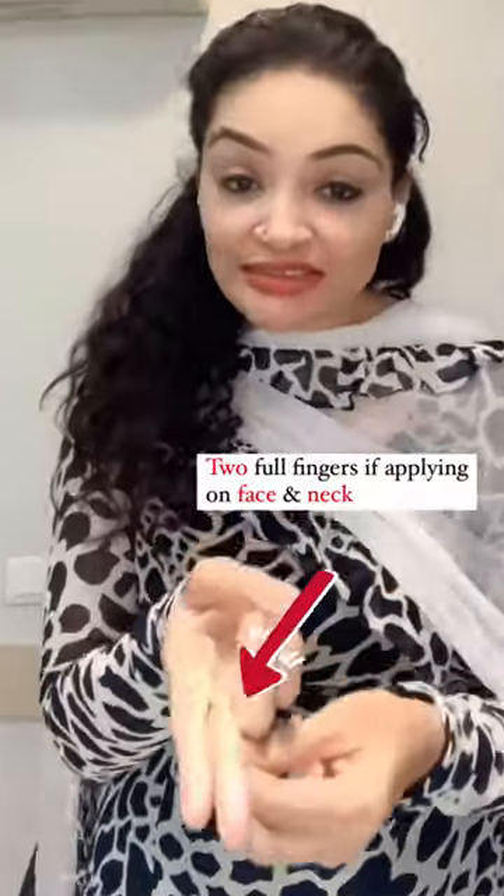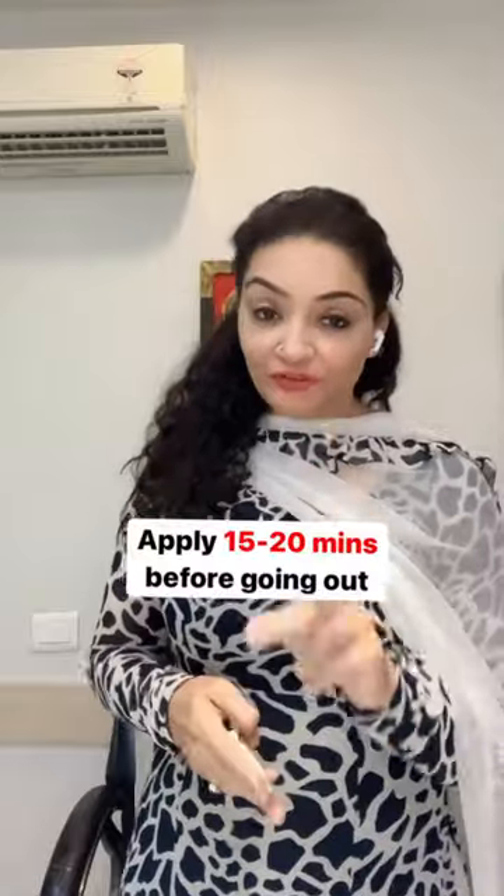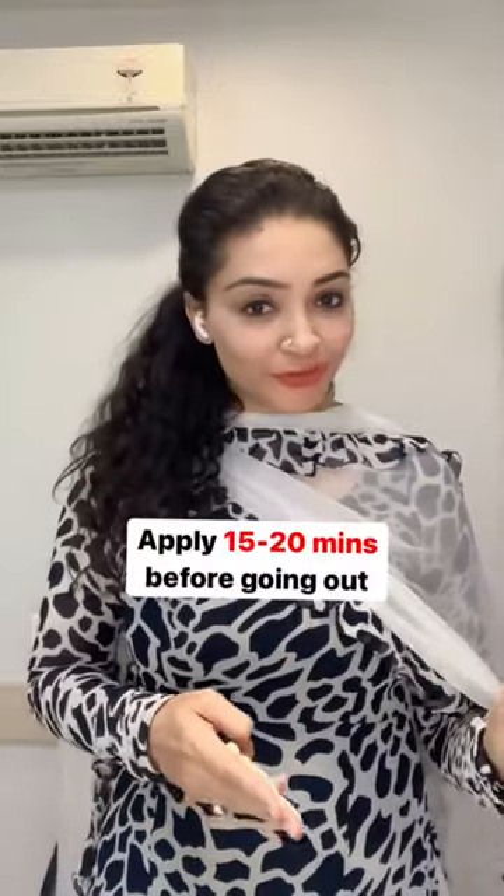This much of sunscreen I just applied has to be applied on your full face — and this much is the quantity you need to apply for the face and neck — 15 to 20 minutes before you move out.